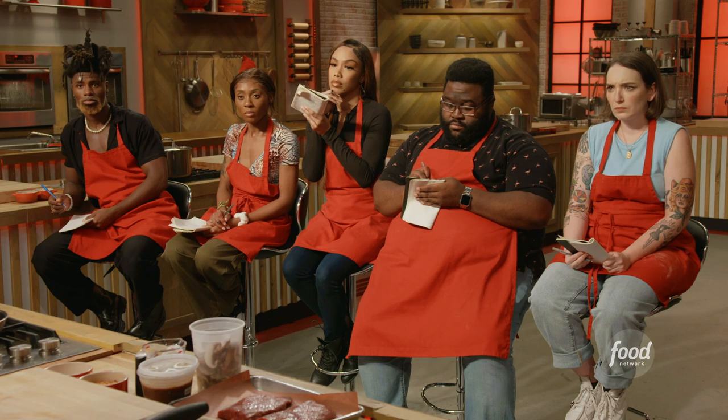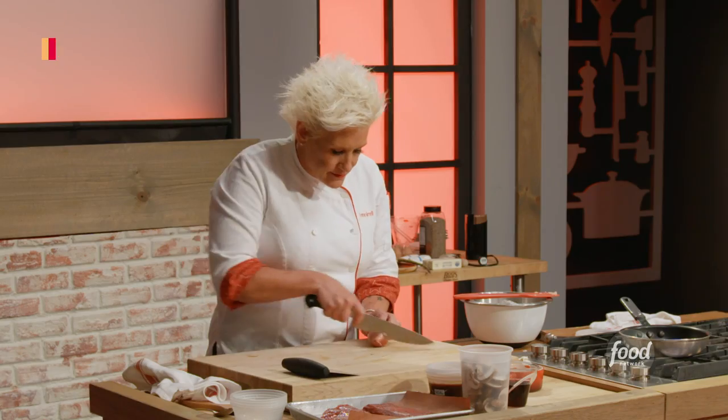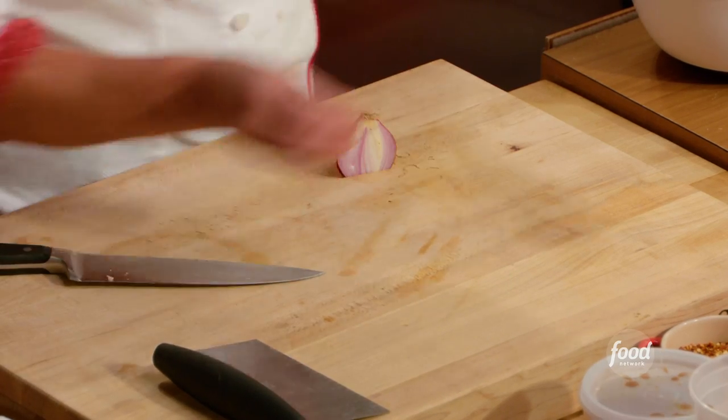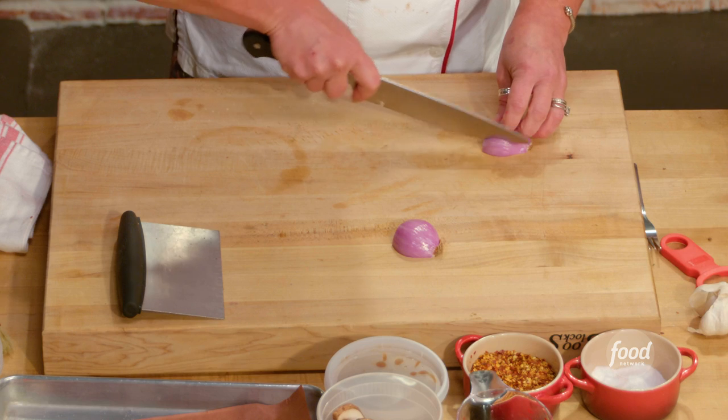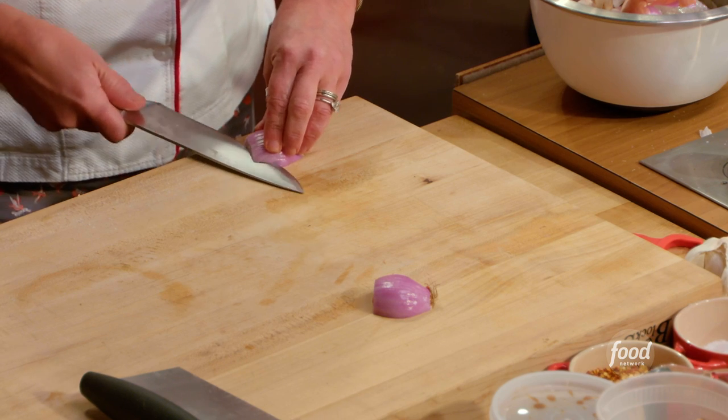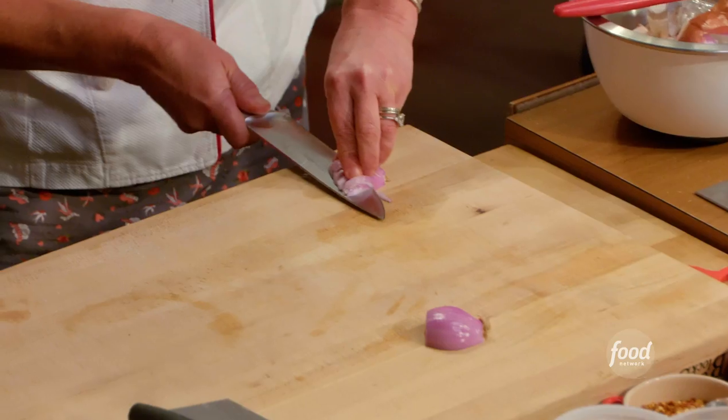I'm going to use some shallot to sauté with my asparagus and in my sauce. I have one shallot that I'm going to use in two places — so I'll just cut the whole thing now. Right through the middle. We want to cut these really finely — very, very fine. One time through the middle like that, and then we go downtown.